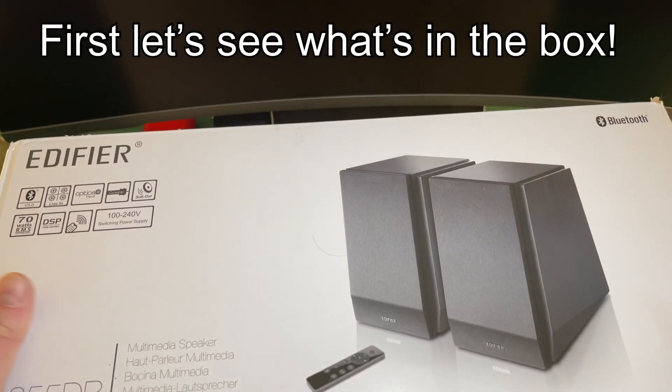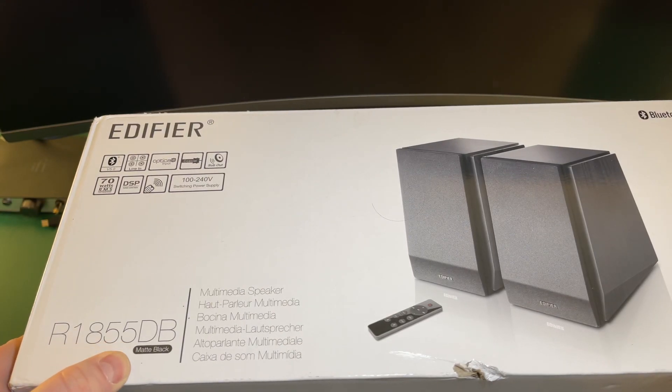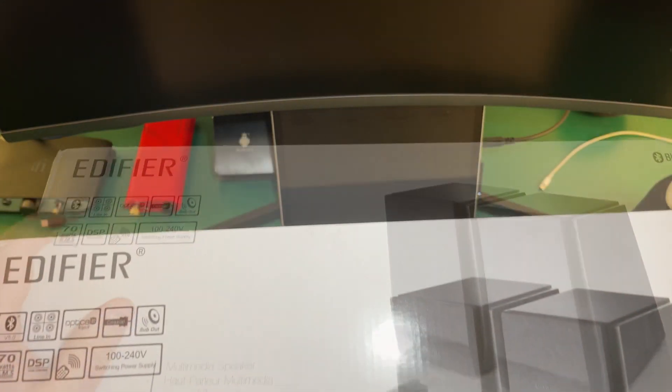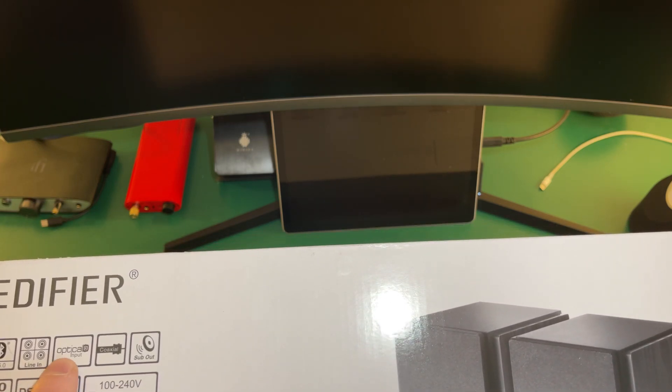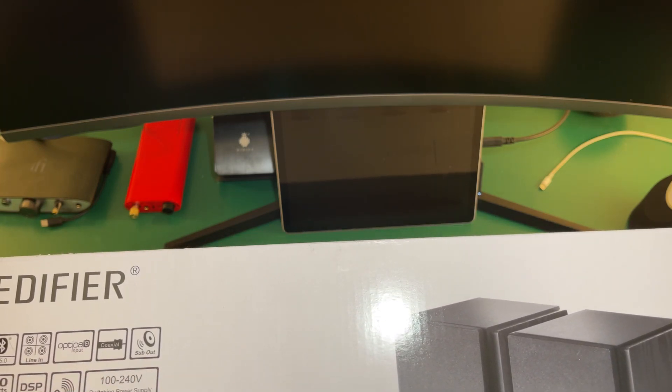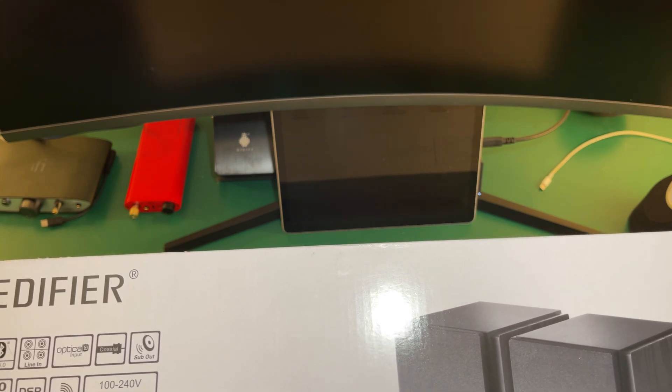This is the Edifier R1855dB in black. As you can see, it's got Bluetooth version 5, various different line-outs, optical, coaxial, sub-out, massive 70W RMS, DSP tone control, remote, and switching power supply.